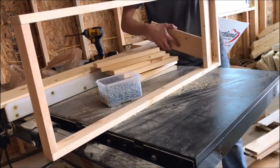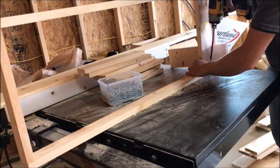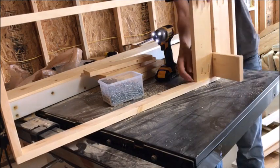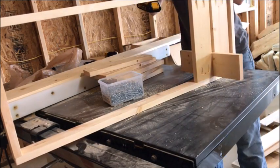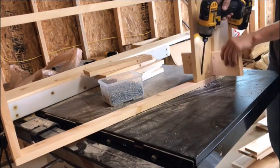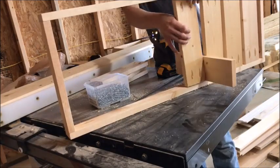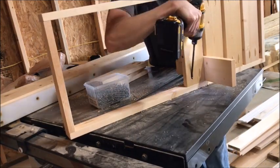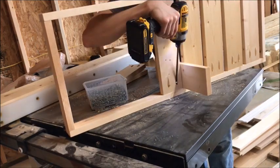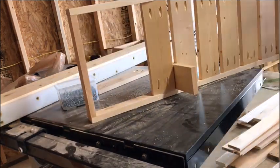Once you've got your frame together, start attaching your bottom slats — it won't be a solid bottom, it'll be a slatted bottom. To make it easy, I used a board as a spacer, which gives you a 3 quarter inch spacer between each bottom board. The last one won't be exactly 3 quarter on each side, but pretty close — and it doesn't really matter for this project. Just screw in each 1x4 slat using 1 and 1 quarter inch pocket hole screws. Once you get done screwing one end, flip it upside down and screw in the other side as well.